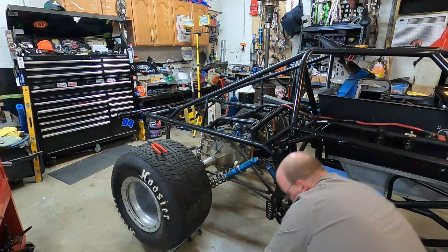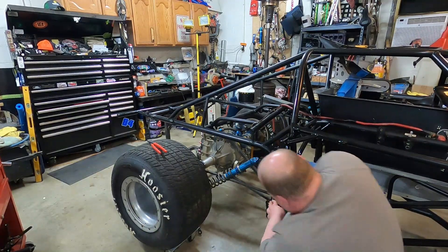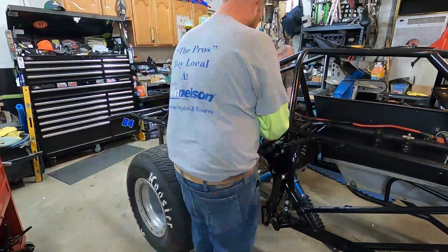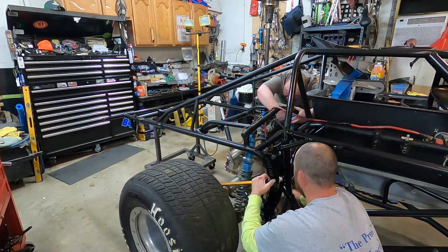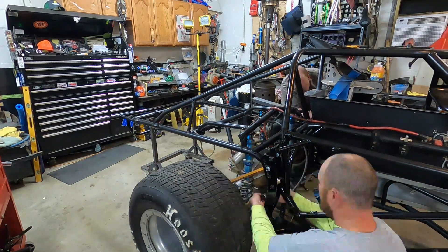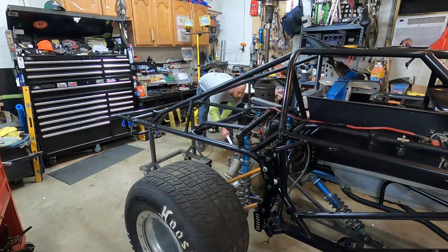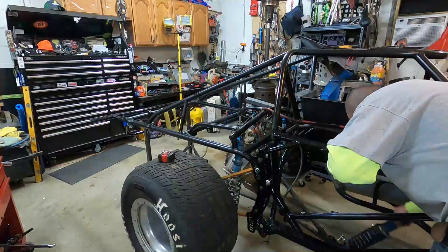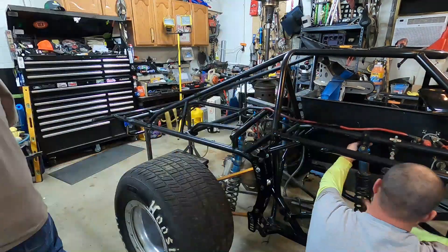We have just now installed our Winters rear end quick change that we've had for quite some time. We've got it all mocked in with our four bars all attached and our J-bar, fifth coil, and everything. We just got some minor touches to do, but for the most part the suspension is put back in and ready to roll until we do our next setup.